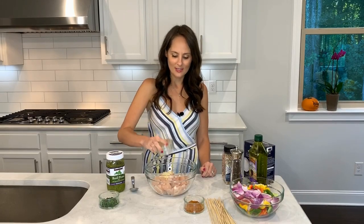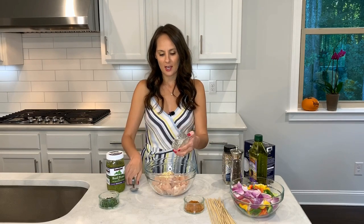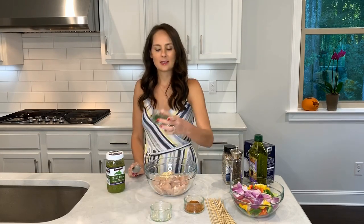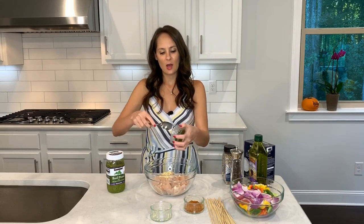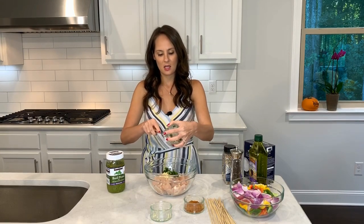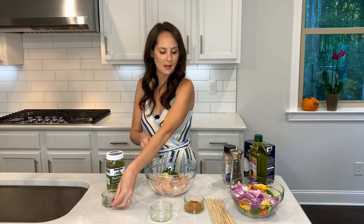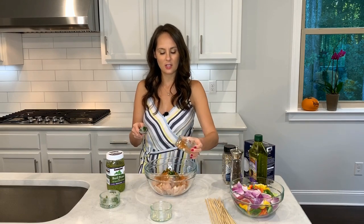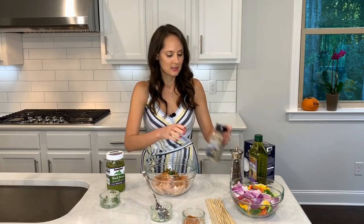I cut up three to four cloves of garlic and I'm going to go ahead and add them to my little cubed chicken. I cut up a little bit of parsley — the amount is kind of up to you how much you want to add. This is the famous Cajun seasoning. I'm going to go ahead and add that, just enough to coat the chicken.